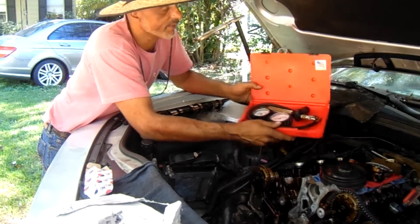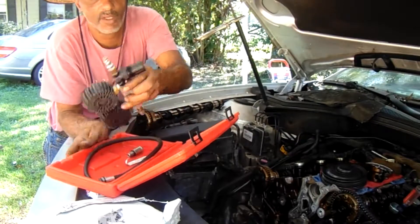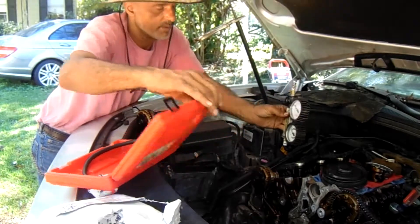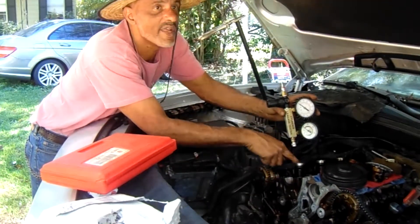This is a leak down tester right here. What we're going to do is get every cylinder on top dead center, and we're going to pump air into that cylinder.